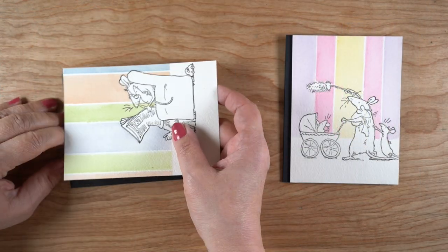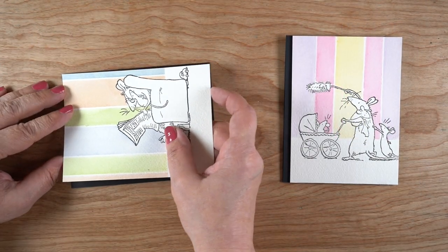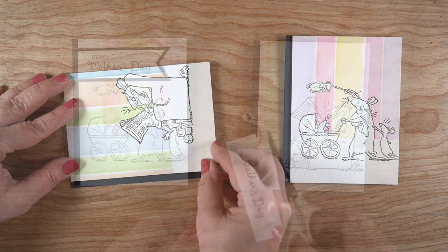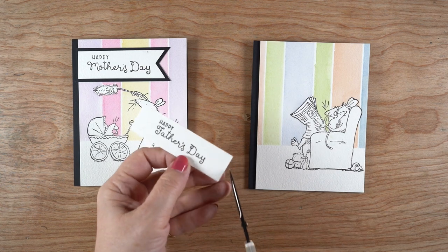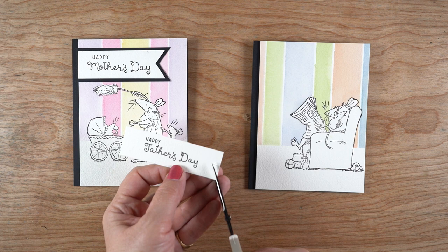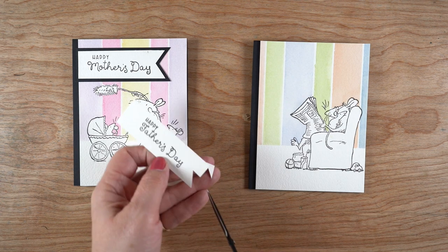Peel off that horizontal piece and the painting is done — how quick is that! You could go through and paint the image as well if you're a watercolorist, but if you're not, it looks really cute just like it is. I'm mounting them with dimensional adhesive onto a black card base, which gives nice contrast, leaving just a stripe of the card base showing on the left.